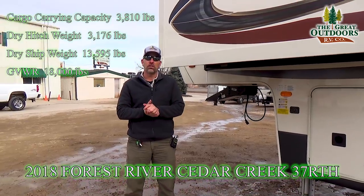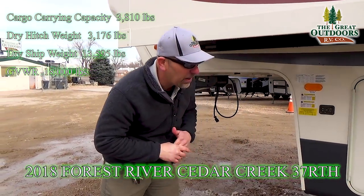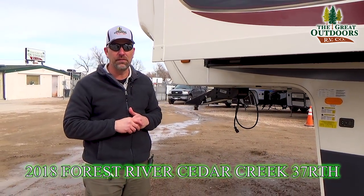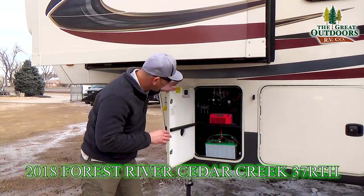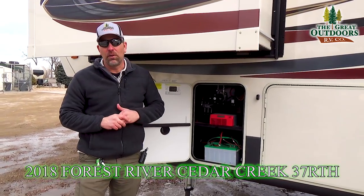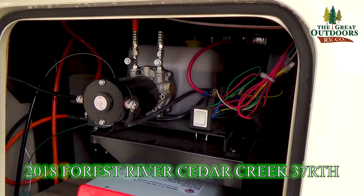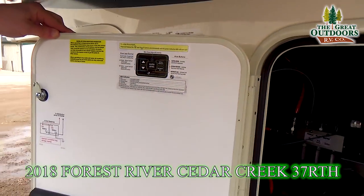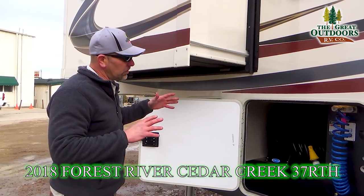The dry weight on this coach is 13,595 pounds. The GVWR is going to be 18,000 pounds. The tongue weight is about 3,200 pounds, so I'm recommending at least a one-ton vehicle to pull this down the road. You've got your battery compartment, a residential refrigerator that works off an inverter, and your components for the hydraulic slide outs and auto level system.